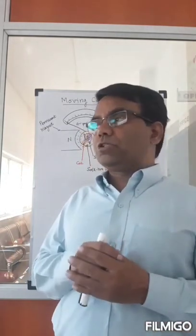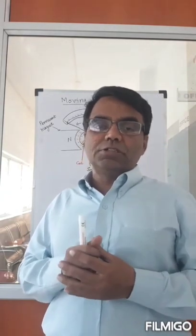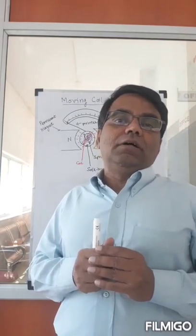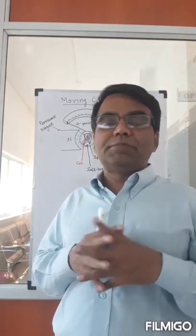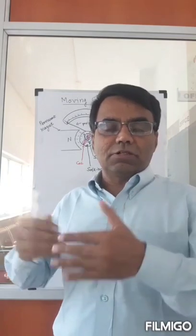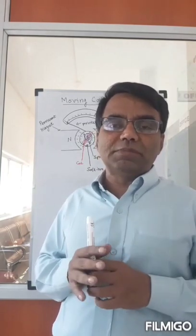Let's put all our knowledge into some use. We're going to construct an instrument called the moving coil galvanometer. This instrument can be used to measure the current and the voltage in a circuit, with slight adjustments we'll talk about a little later. The basic construction of the moving coil galvanometer is as follows.